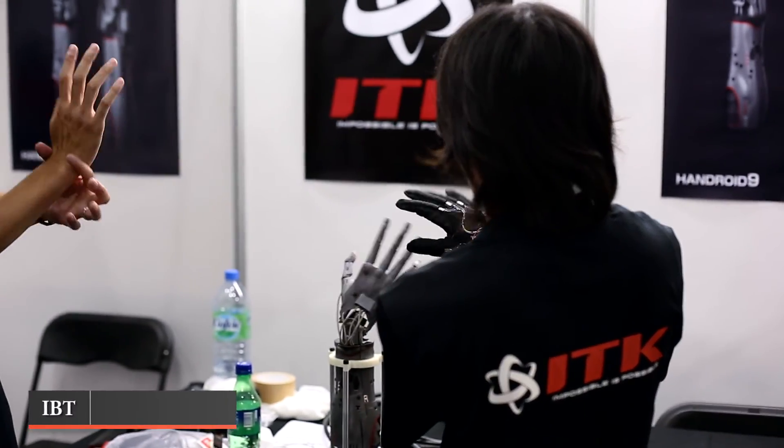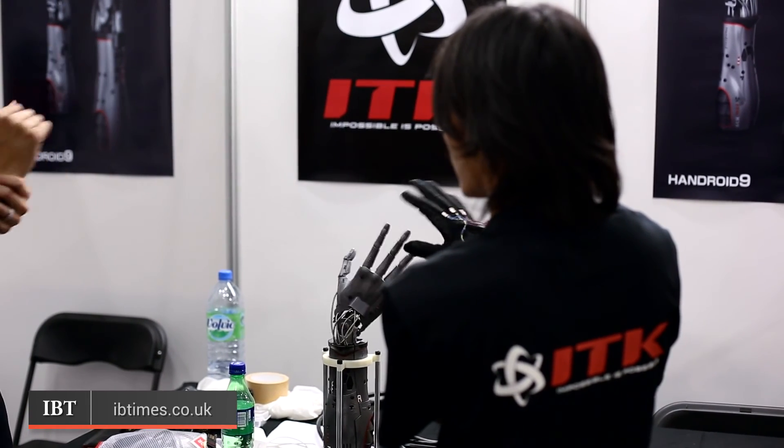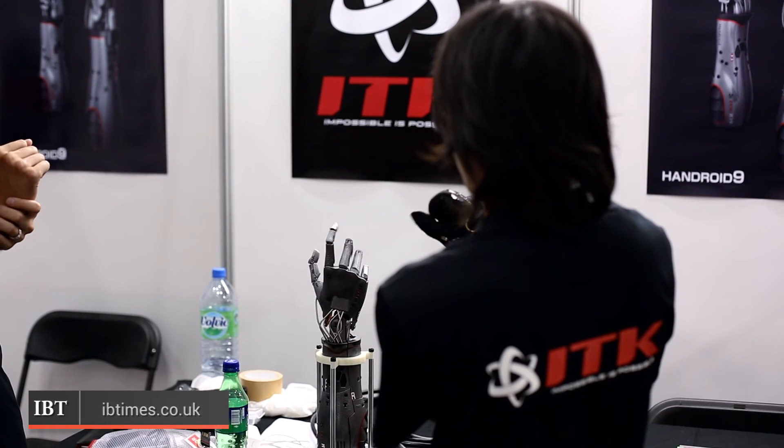ITK are now working hard to realise this dream, and in the future, we could see amputees embracing the robotic and mixing man with machine.